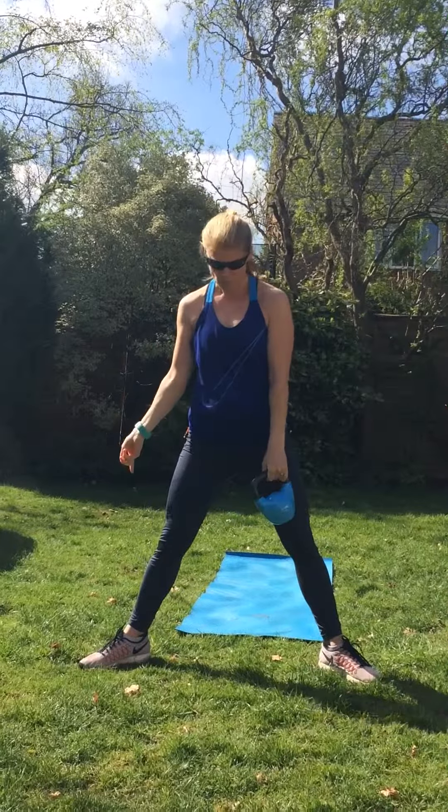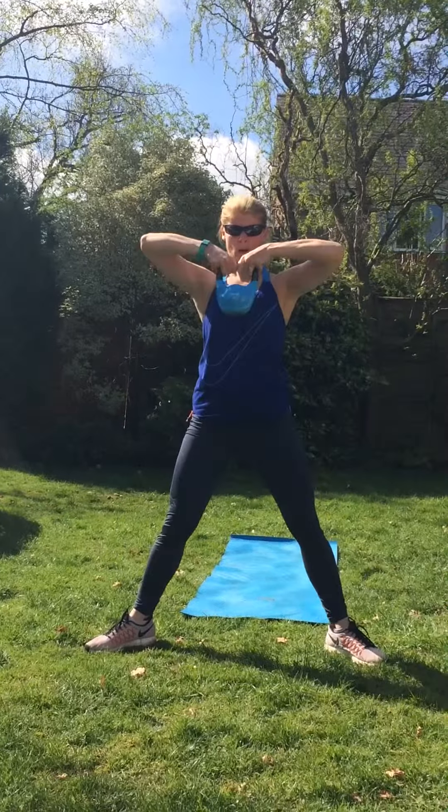Plie squat's another one. Feet out wide, toes pointed out. Hold the kettlebell by the handle. Come down, pull up. Come down, pull up.